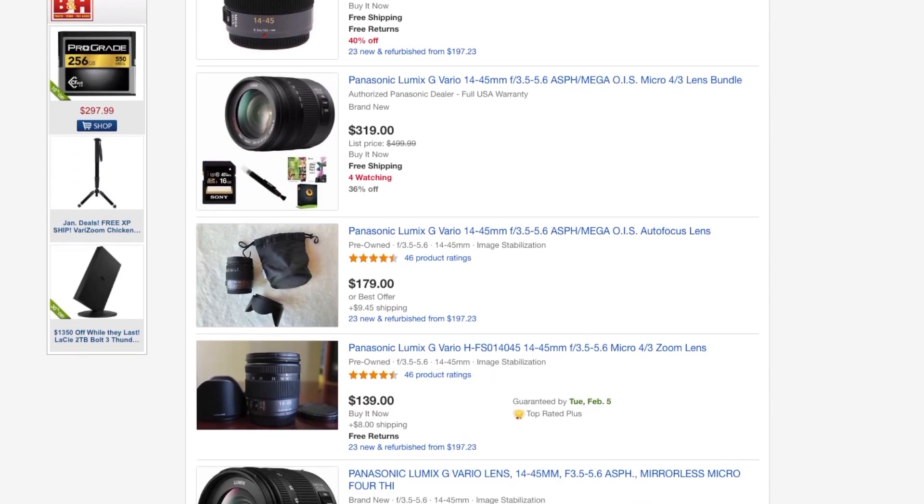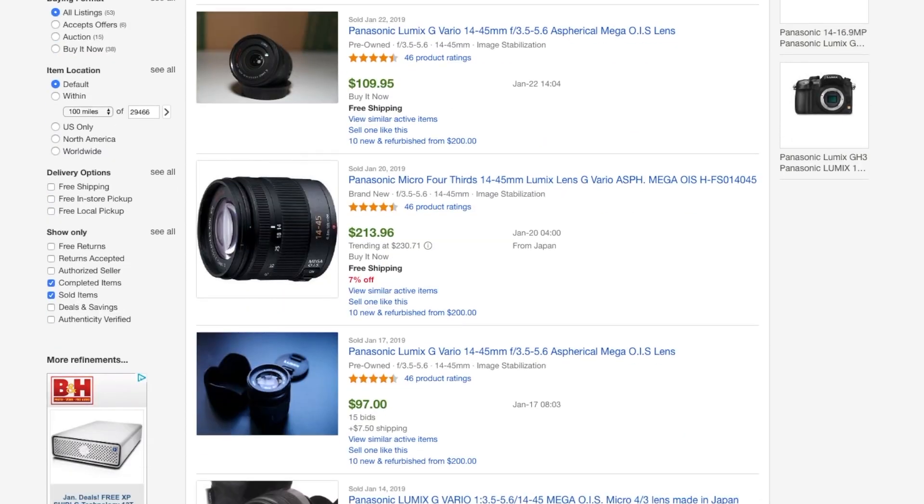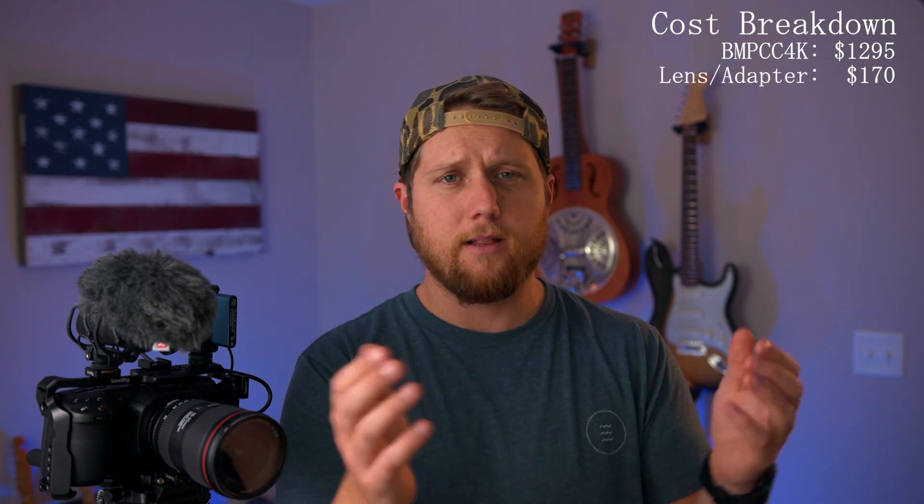One lens I would recommend is the Panasonic 14-45mm, F3.5 to 5.6. I used to have that lens with the original Pocket Cinema camera — it was the first lens I purchased. It's close to a 28-90mm full frame equivalent. I picked mine up for about $120 off eBay; new they're around $200, but they're going for $75 to $200 in the eBay sold section. I'll just say $170 for this video. It's a great lens with optical image stabilization.